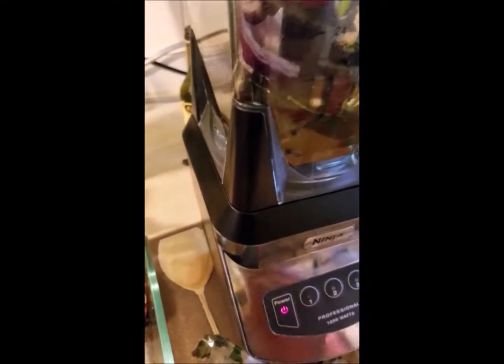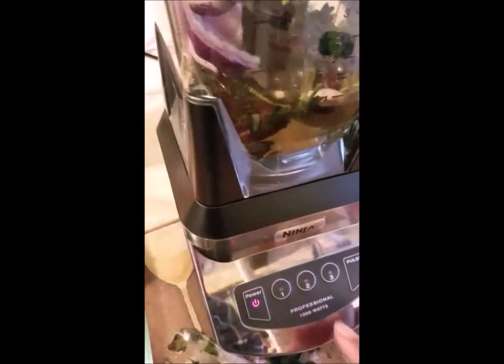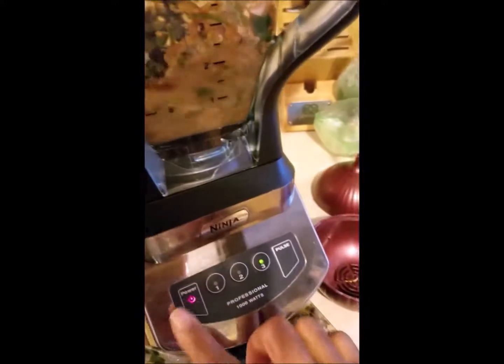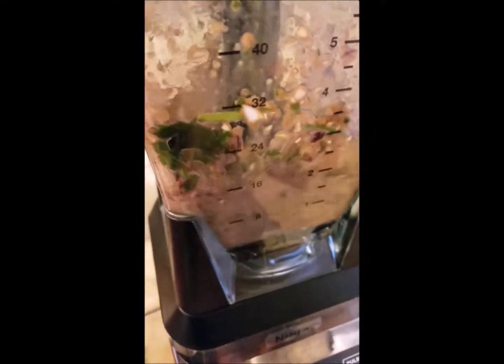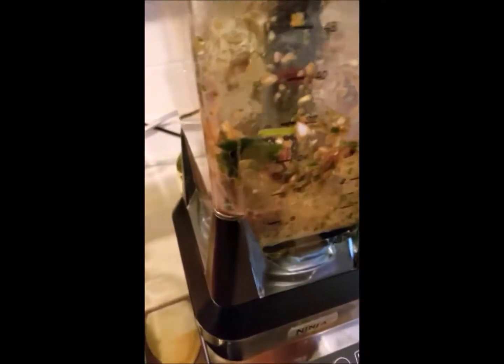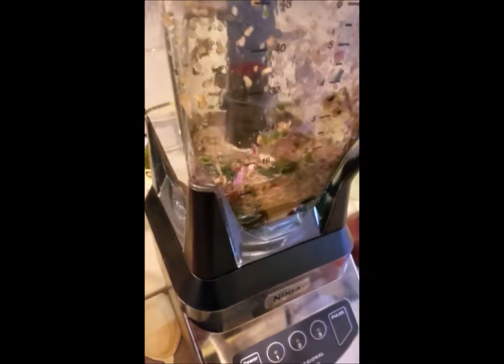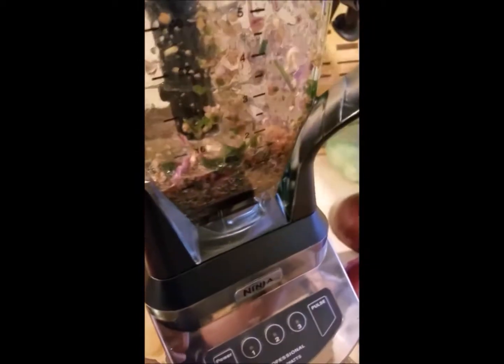So let's turn the blender on. It only takes a few minutes. This is a really wonderful Ninja blender that my children gave me for Christmas.